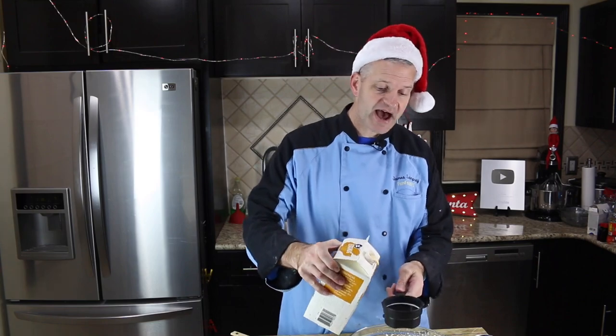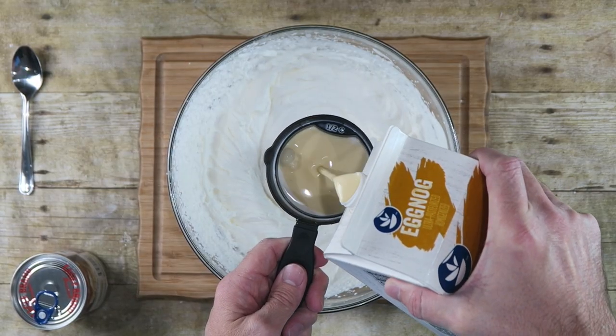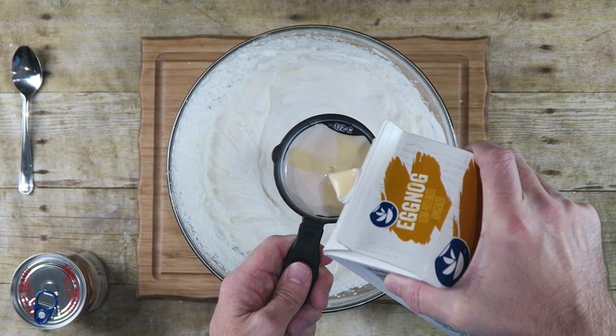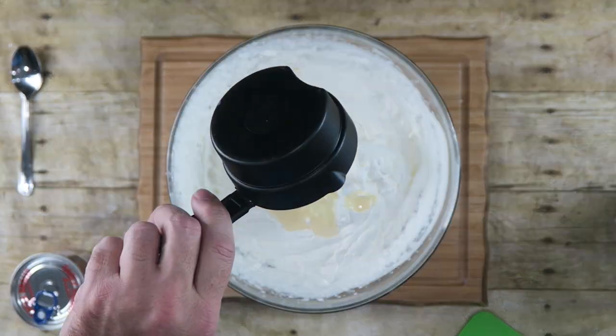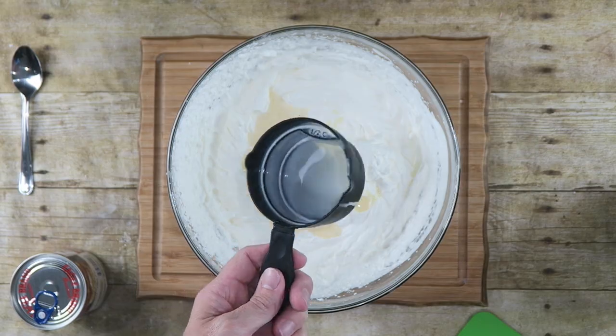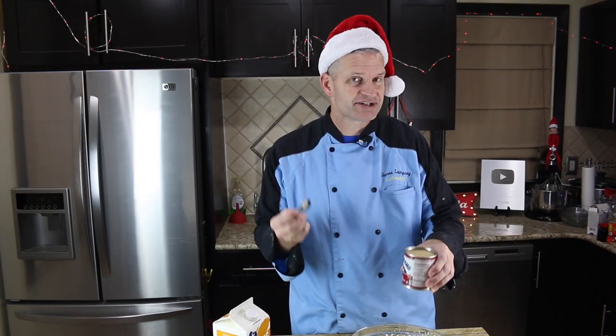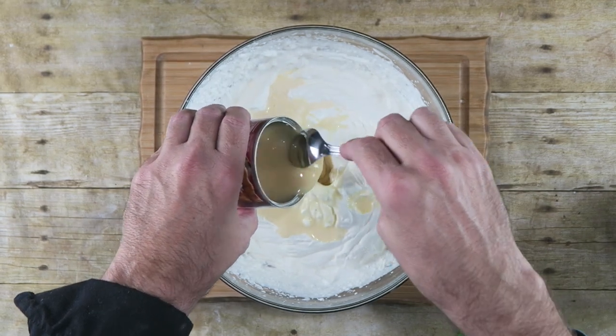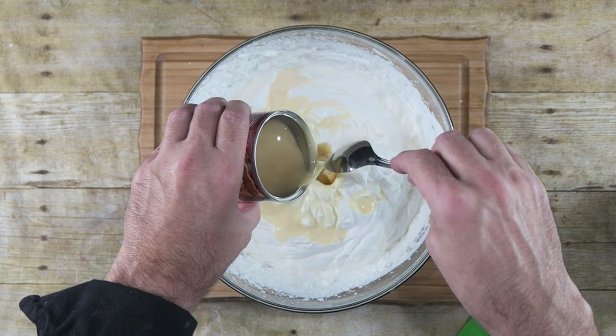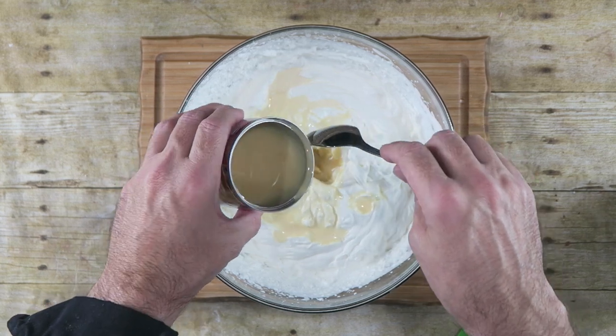Next I'm going to add about half a cup of eggnog. Now I don't know how this is going to turn out, but we're going to give it a shot — half a cup of eggnog. Then I'm going to add half of a 14 ounce can of sweetened condensed milk, so 7 ounces. The reason I'm only putting 7 ounces in here is because I really don't want to overwhelm that eggnog flavor.